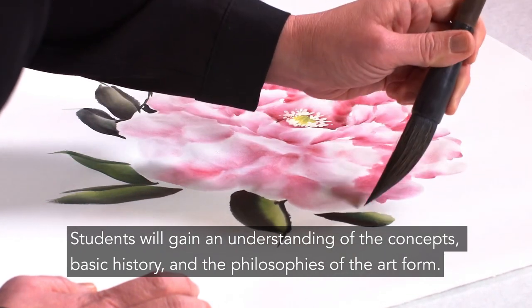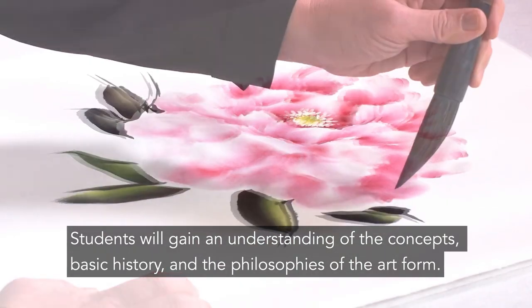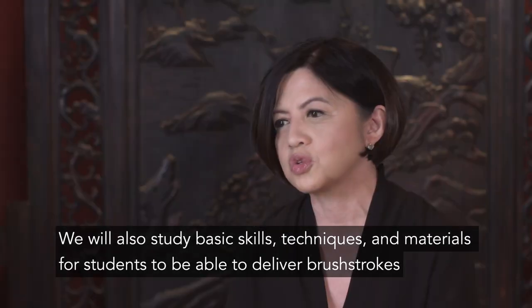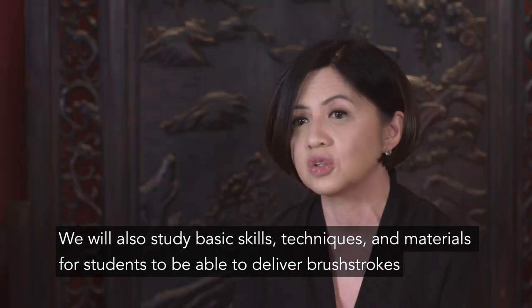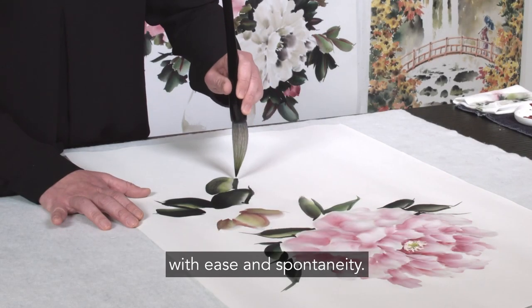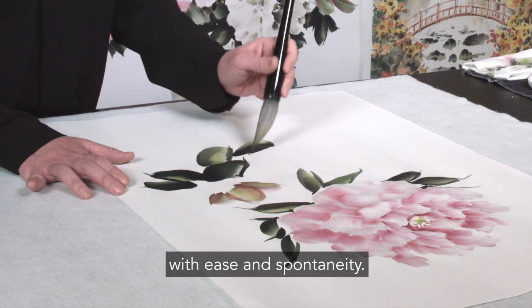Students will gain an understanding of the concepts, the basic history, and the philosophies of the art form. We will also study basic skills, techniques, and materials for students to be able to deliver brush strokes with ease and spontaneity.